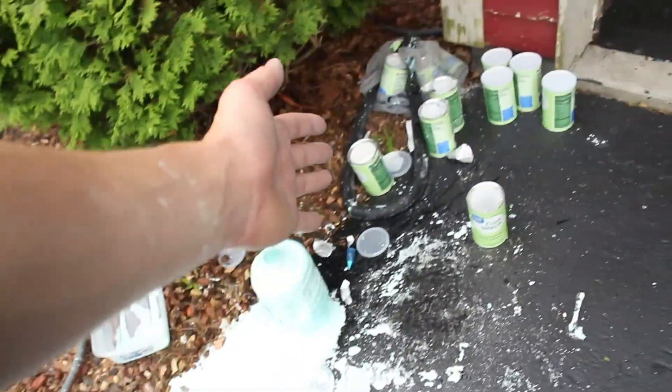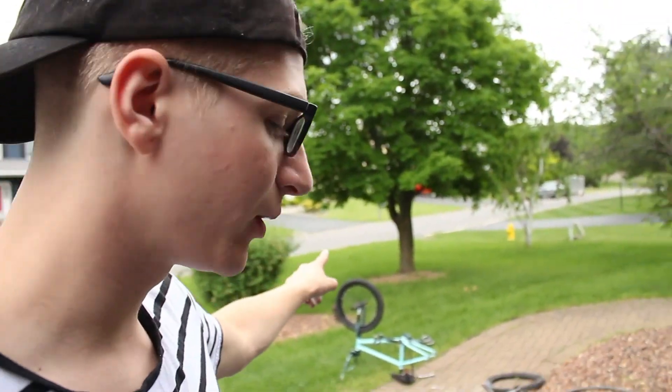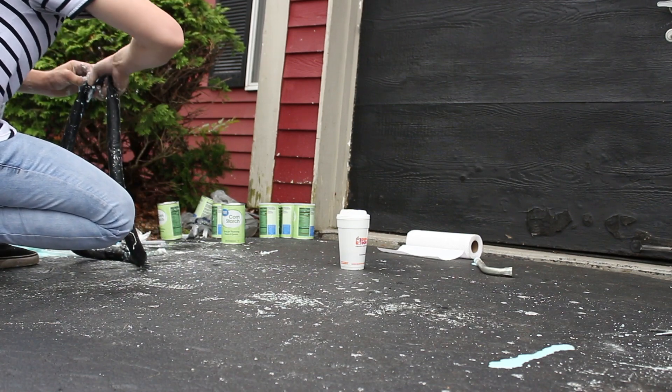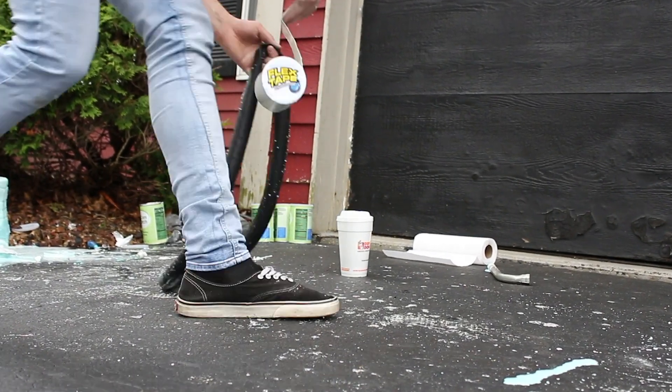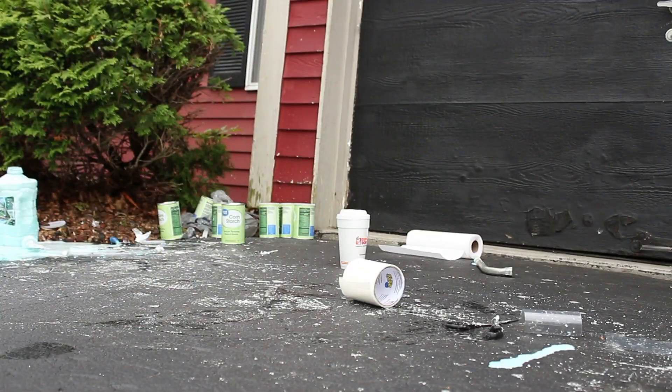I've been at this since about 1 o'clock and right now it is 2:40. There's oobleck absolutely everywhere, but I think we found the key and the tube is actually starting to fill up quite a bit. We're going to finish up that tube and quickly do the front one - we should be on the road within 20 minutes after we clean up. One tube is done - now we're going to flex seal the heck out of this. BAM, one tube is done!